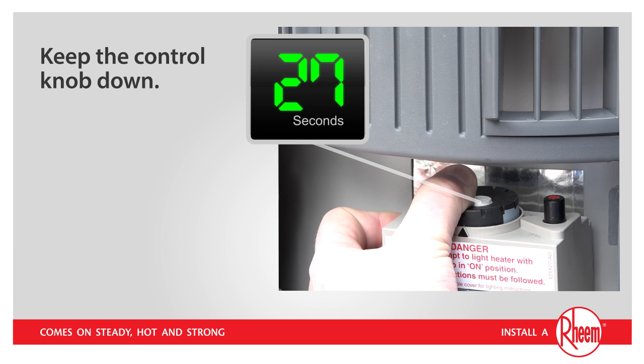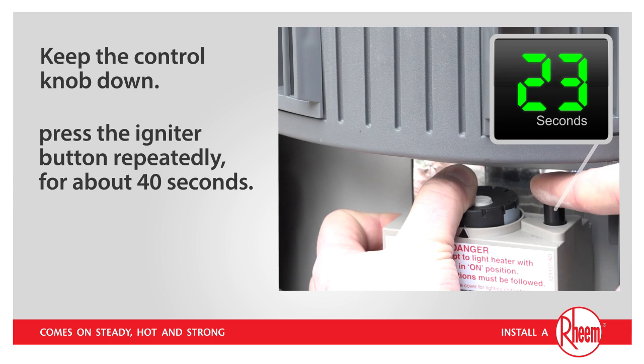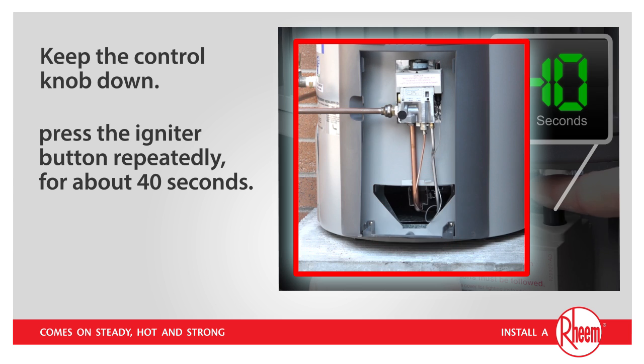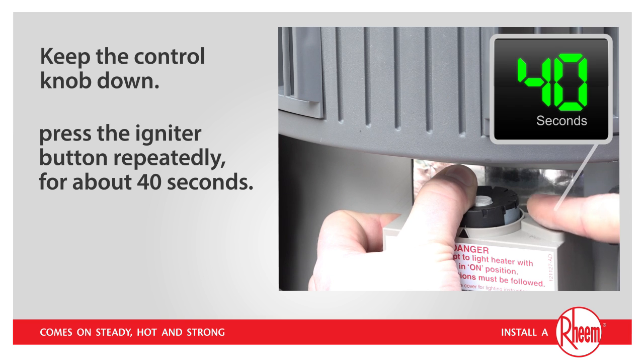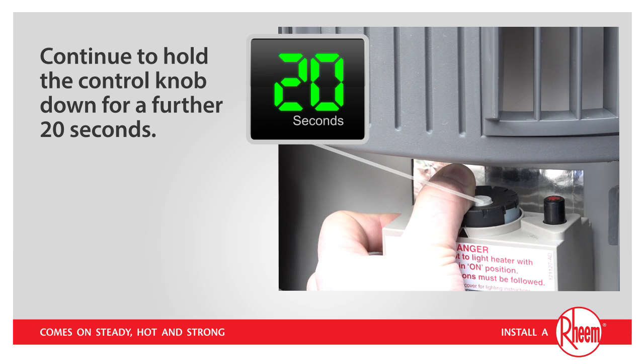After waiting for 30 seconds with the control knob held down, keep the control knob down and now press the igniter button repeatedly for about 40 seconds. Keep your face clear of the combustion chamber. At this point, the pilot should be alight. It is important that you continue to hold the control knob down for a further 20 seconds for the pilot light to establish itself.